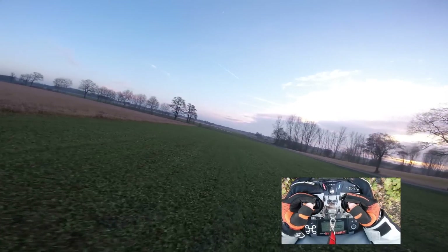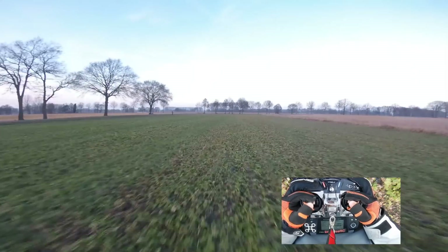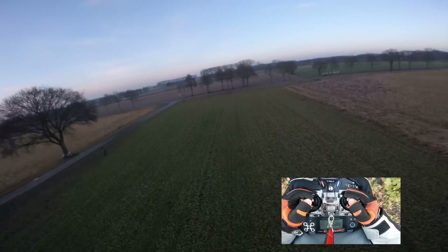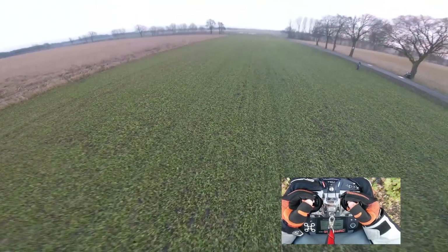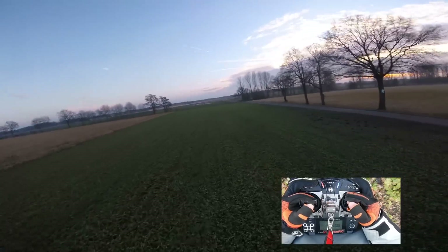The way you need to do it is: you need to punch out and give it a little bit of throttle so you're getting away from your own disturbed air — like the way that Stingy already explained it. See, no oscillations.